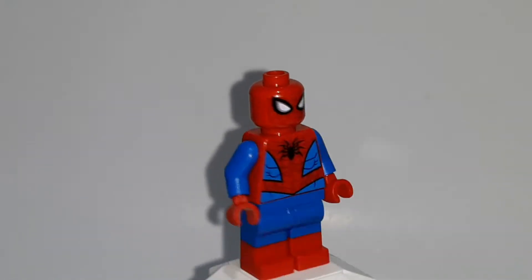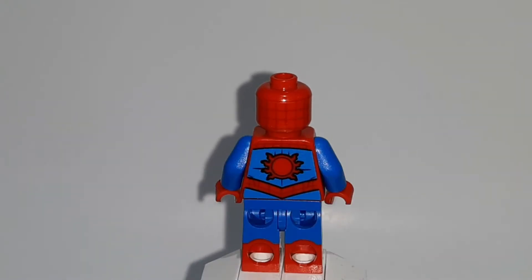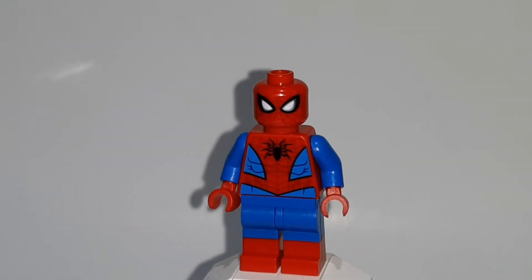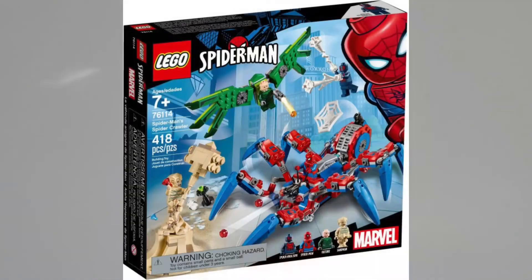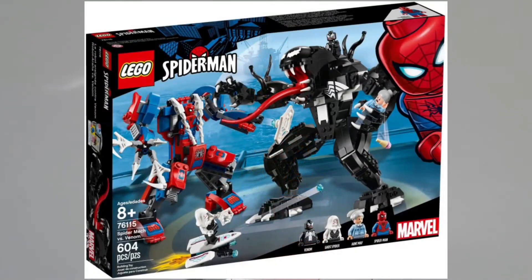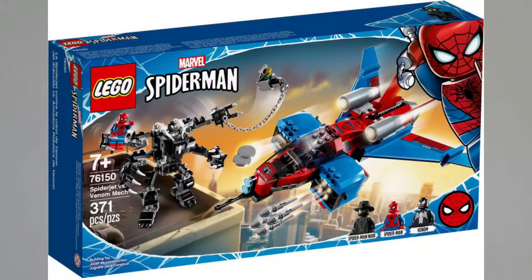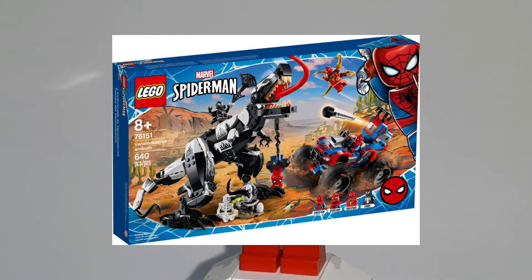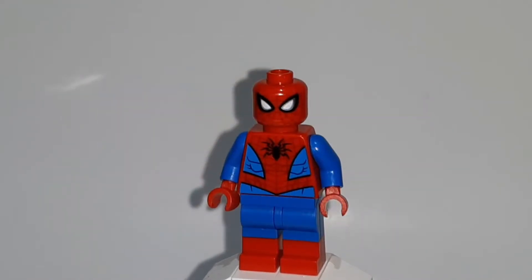He has no printed arms, but you can see the front and back torso print and even a back head print. He comes in about seven sets: the 2019 Spider-Man Bike Rescue, the 2019 Spider-Crawler, the 2019 Spider-Mech vs. Venom, the 2020 Spider-Man vs. Doc Ock, the 2020 Spider-Jet vs. Venom Mech, the 2020 Venom-Saurus Ambush, and the 2020 Venom Crawler. This figure is definitely discontinued now that we have a newer design, and he goes for around $3.